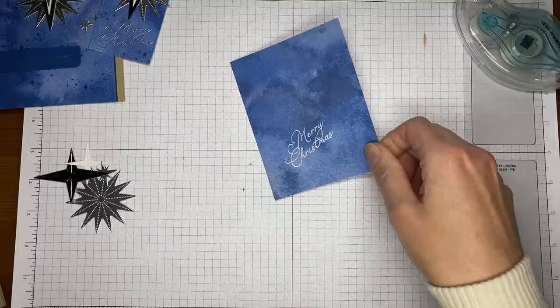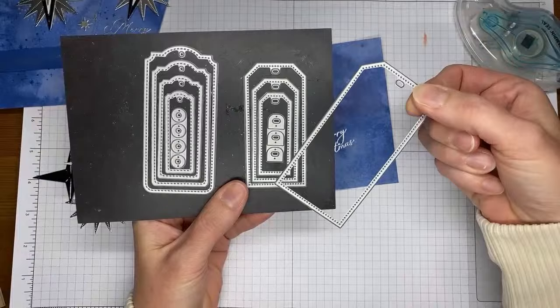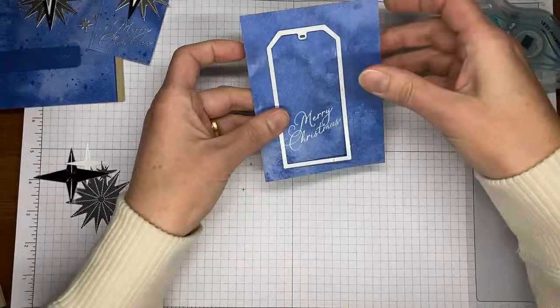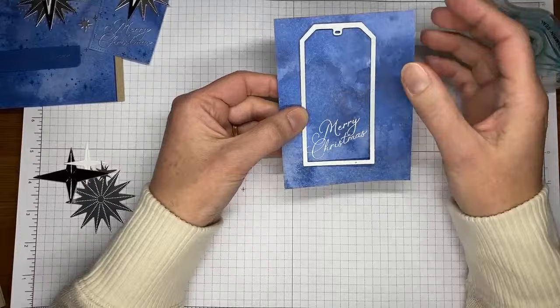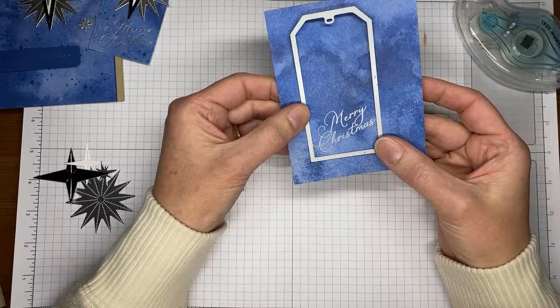After letting the embossed sentiment cool, I take the Tailor-Made Tags dies and select the largest rectangular die. I position it a little lower on the panel to leave room for the star at the top, centering the Merry Christmas sentiment in the lower portion of the tag. I run it through the die cutting machine to cut out the tag shape.